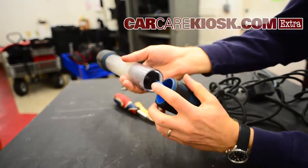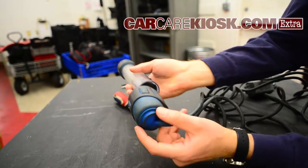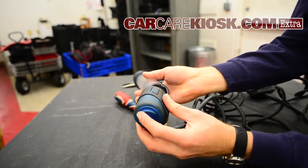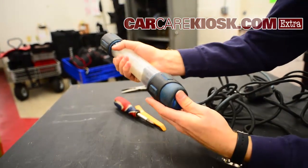Make sure that this button right here — that's your on/off button — lines up with this part of the bottom of the housing, and then just kind of push it into place.